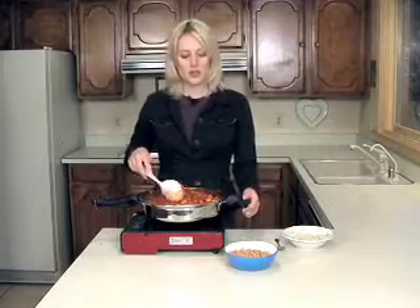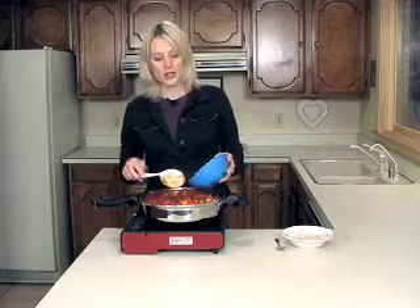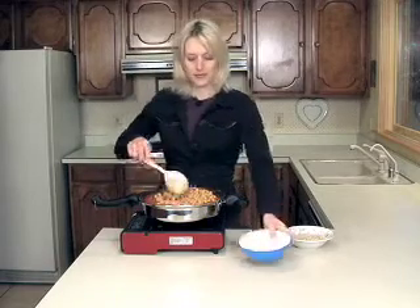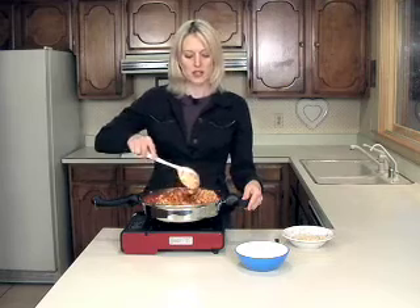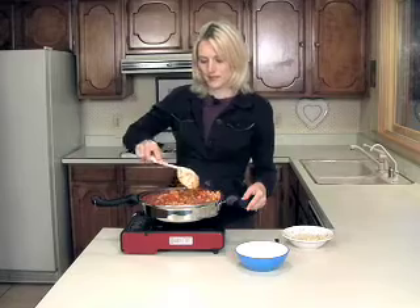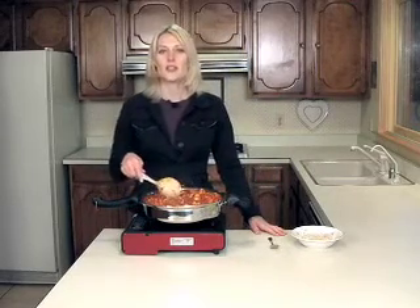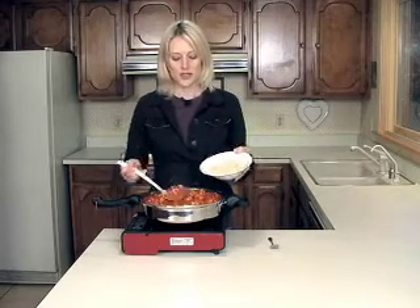Now that the sweet potatoes are soft, I'm going to stir in two cups of cooked garbanzo beans. I'm going to heat these for about five minutes until they get warm. The stew is done. You can serve this over brown rice or quinoa. I'm using brown rice today.